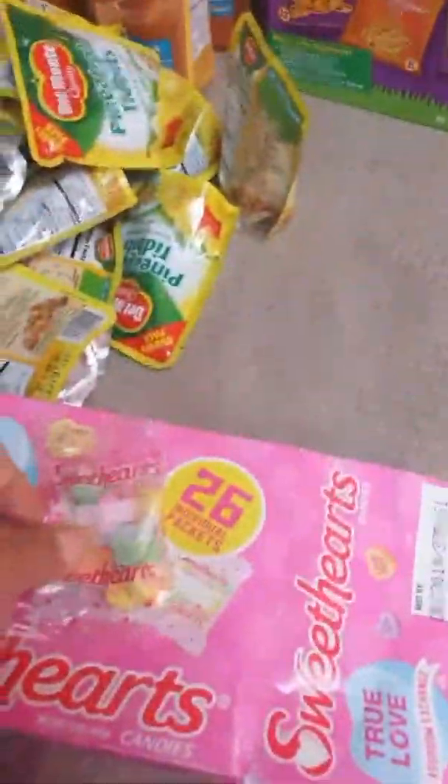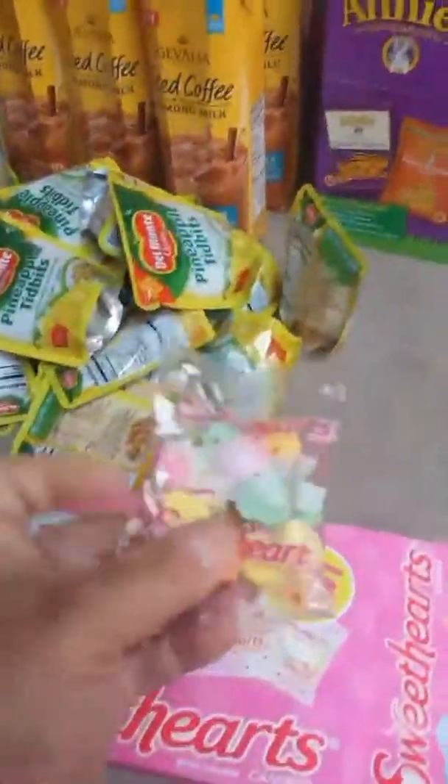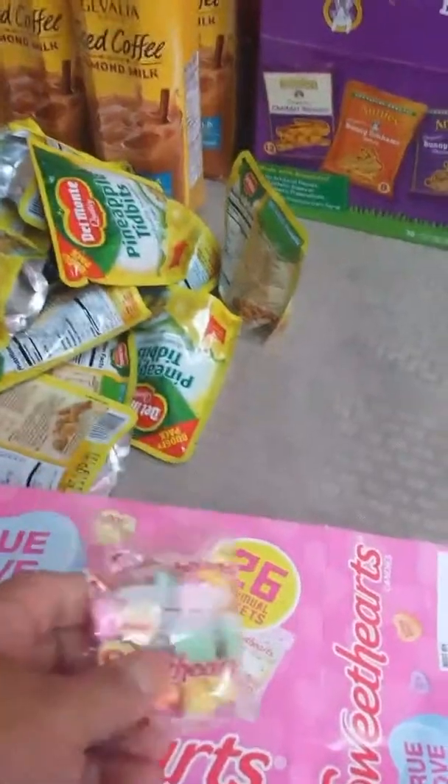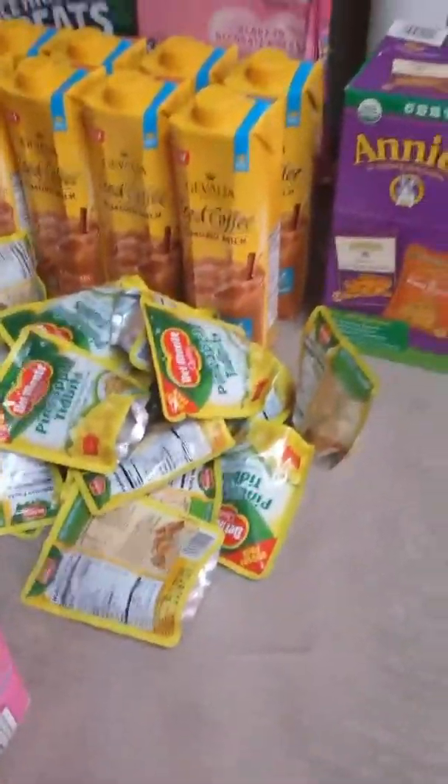I pack lunch every day at Disneyland — we take our own lunches, make trail mix, take snacks. I can throw a pack of Sweethearts in their little lunch bag as a nice little treat. We save our money for special treats in the park like Dole Whips, corn dogs, and turkey legs. That way we don't spend a whole lot of money on food.